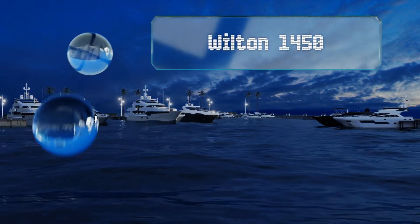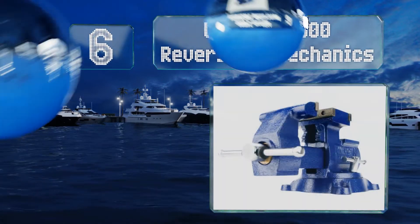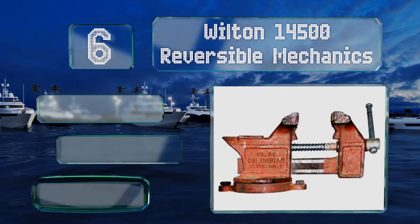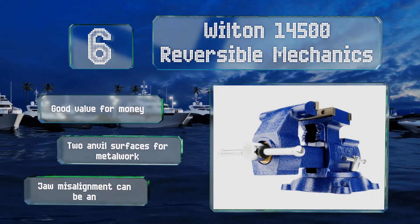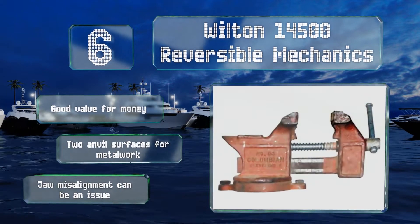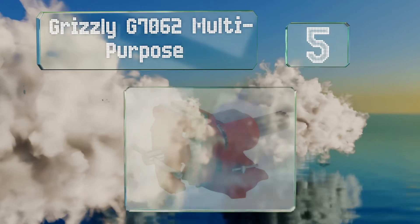Moving up our list to number six, although the Wilton 14500 Reversible Mechanics may look limited by its size in a way that many models are, it's actually not. An innovative design feature allows it to open to over nine inches, providing the capacity to work with large objects. It's good value for the money and comes with two anvil surfaces for metalwork, however jaw misalignment can be an issue.